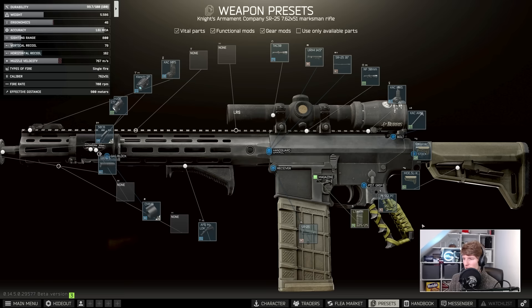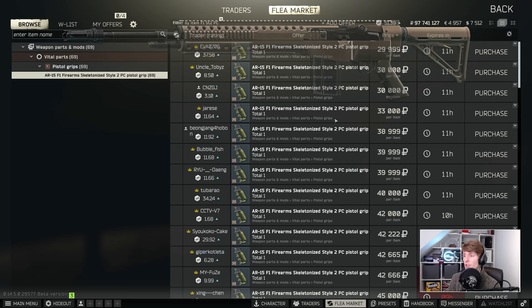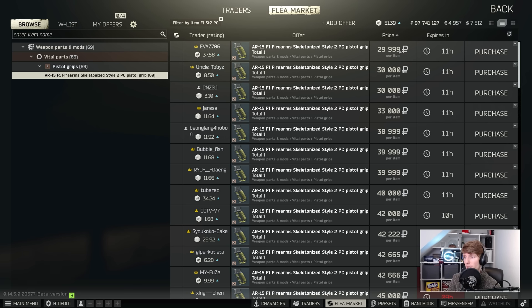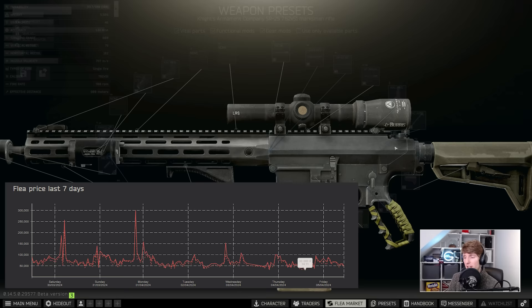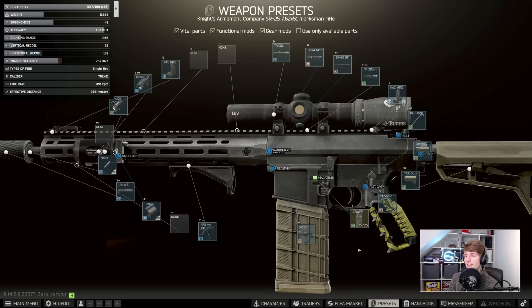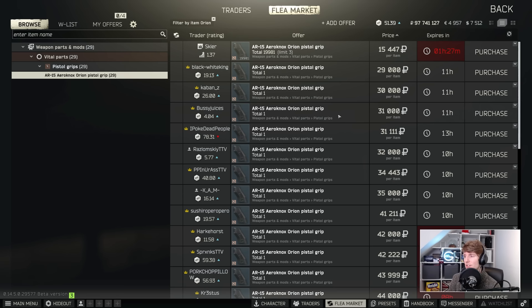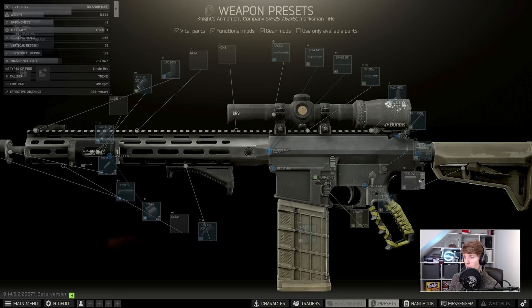The F1 skeletonized PC pistol grip with the paracord on it is the meta grip for certain guns but not all. For example, on the M1A this is the best grip you can get, and you can't buy it from anywhere — it's purely on the flea market, normally about 40k. The SR-25's meta grip if you have Peacekeeper 4 is the Growl; it doesn't cost that much really. The strange thing about why they've chosen to put the paracord F1 here is that it's normally expensive on the flea because it's the meta grip for another gun, so if you want to build budget you're probably better off going for the Orion — it's one less ergonomics but only 15k.